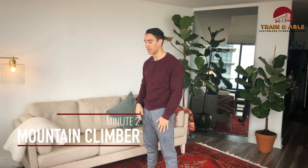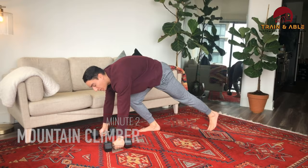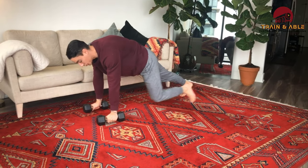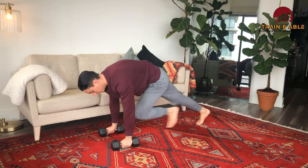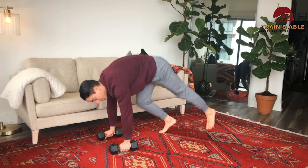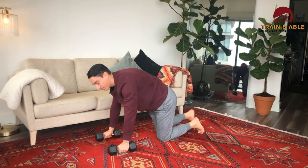Movement two, we're going to do a little bit of abs — the mountain climber. Hands come to the ground. If you have a pair of dumbbells, you can use those as handles, or hands just go straight on the floor. We're going to drive that knee in between our elbows while keeping the hips low. There is no weighted option for that minute today.